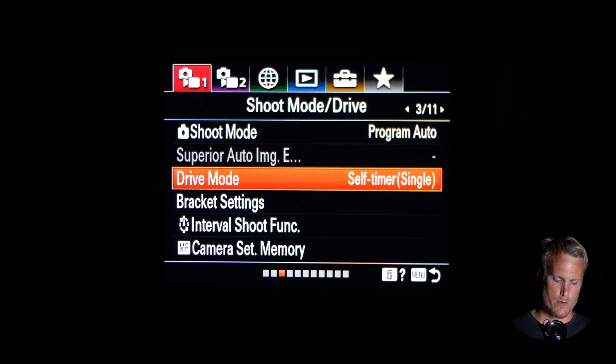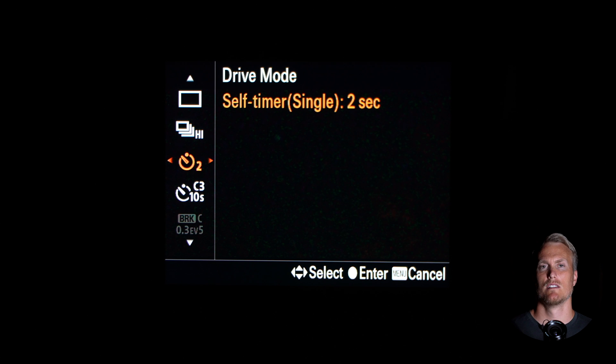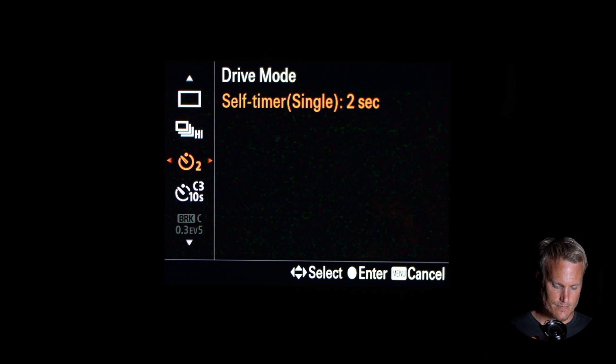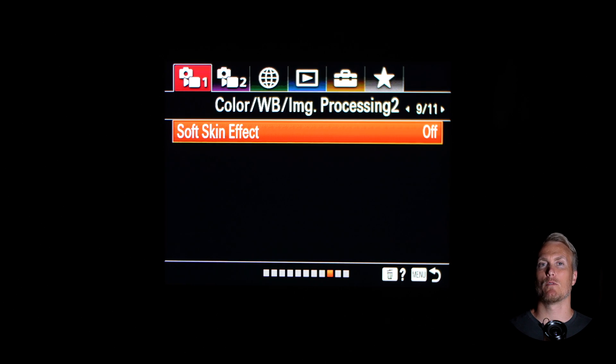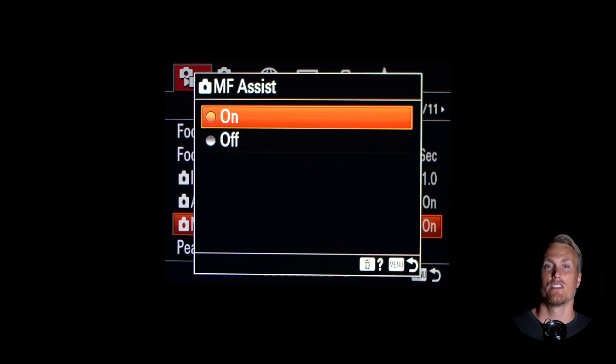Now go to tab one, page three and go to drive mode and set your self-timer to two seconds. This way the record button won't mess with the long exposure shot. When I press the shutter button, the jiggle or shake from my hand on the camera won't affect it — I'll press the shutter button, keep my hand off, and then it will take my shot. So it's pretty important to make sure it's set to two seconds. Now go to tab one, page ten and make sure that manual focus assist is turned on. This is going to help you when you try to manually focus on those stars.